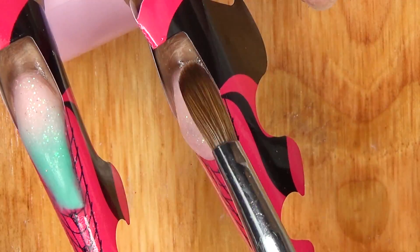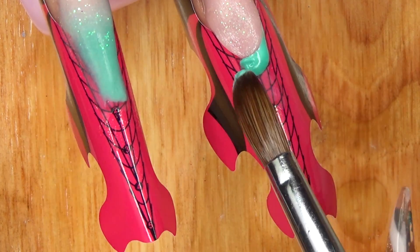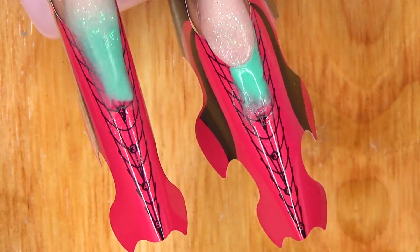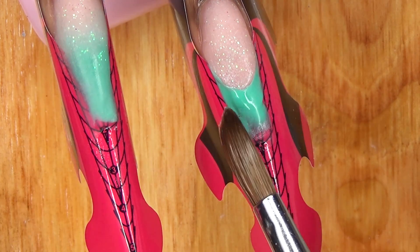Once I have the nail bed and smile line area the way that I like, I go ahead and apply the mint green acrylic and just try to be very neat around the smile line. I forgot to mention that this green acrylic is from Born Pretty Store — I will leave the link down below.